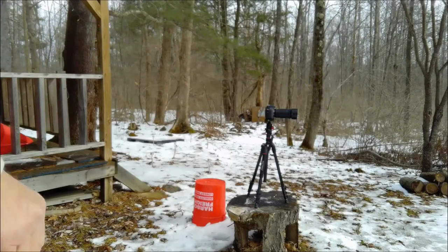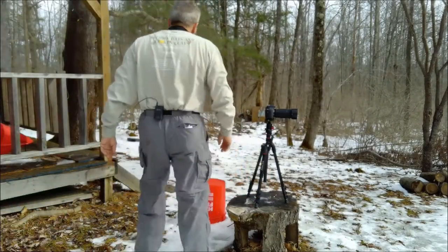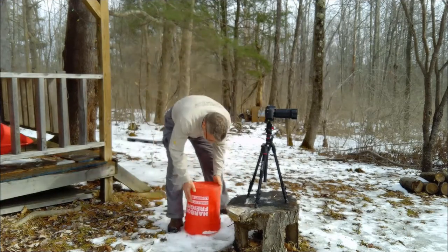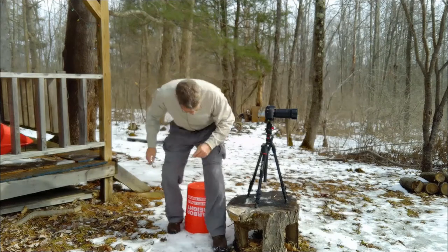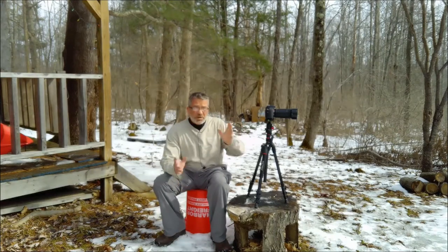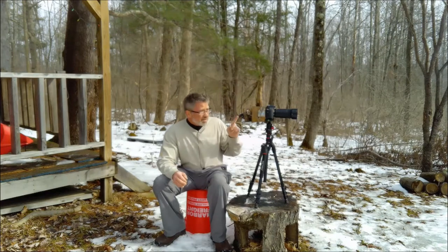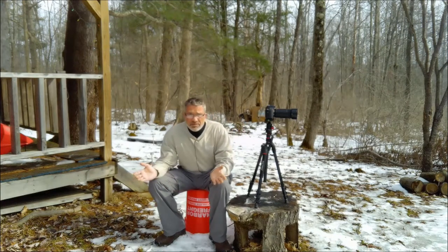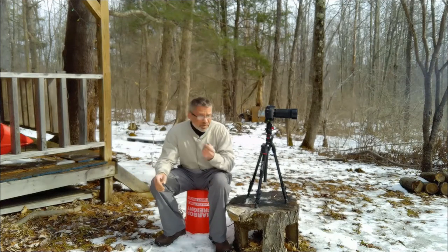If you're kind of new to this photography thing like I am, there's a lot of stuff you realize you don't know. But one of the first things to figure out is that you're going to need a tripod, particularly if you spend a lot of money on your camera. This is an entry-level camera, but even entry-level you're talking five, six, seven hundred bucks.